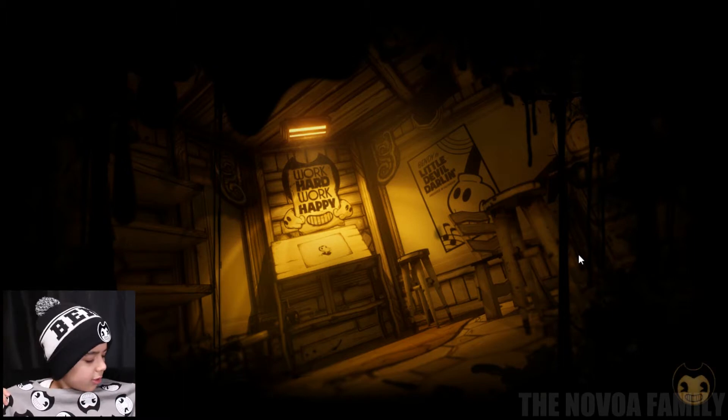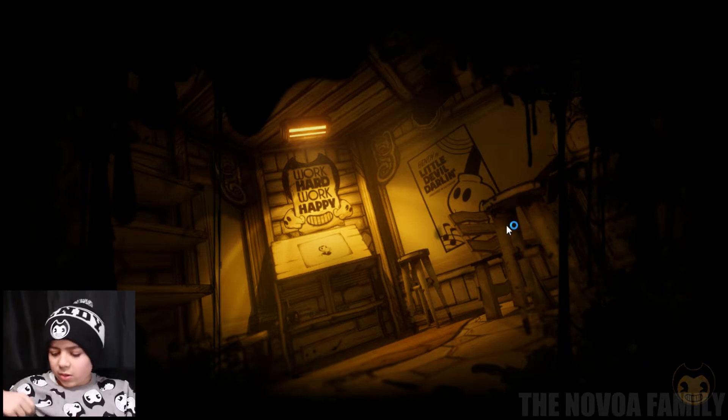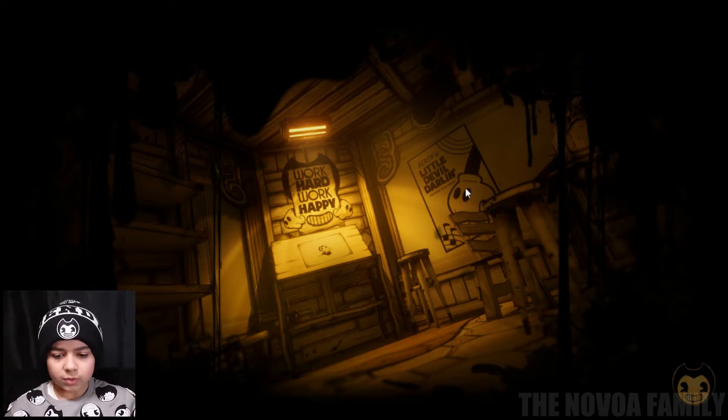I came prepared with the sweater, and I need this — some Bendy-like stuff, and some like the drippy one. Work hard, work happy. I see some movie posters — 'The Little Devil Darling.' I'm guessing Bendy is in this, so let's check.